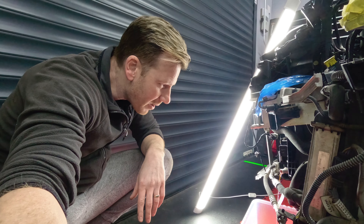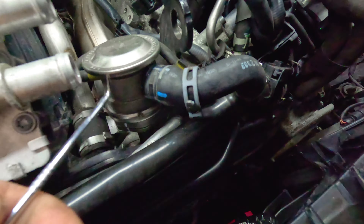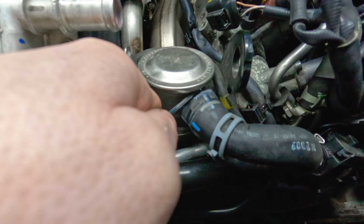Next up, I'm going to loosen the clamps connecting the silicone pipes to the turbos. We then need to remove the screws to take out the additional pipework connected to the throttle body itself and make sure any vacuum lines, pipework, or sensors are disconnected so we can pull this unit out in one piece.